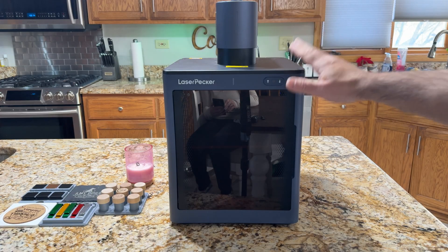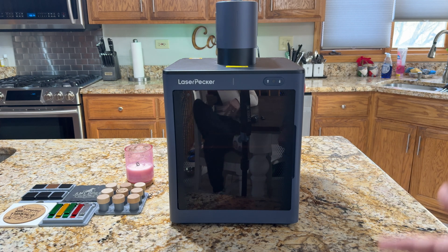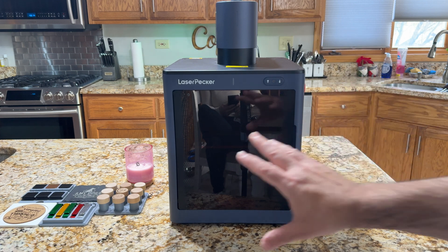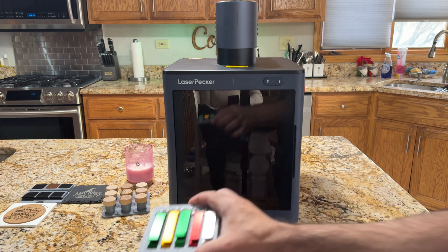We've been testing out the LaserPecker safety enclosure for some time now, and we've been thoroughly surprised with how well it worked, but we've also identified that there are some limitations. That's why we've actually created a laser engraving jig system that helps us get the maximum output out of this solution. So if you're looking to engrave bottle openers like this, we have a jig for that.